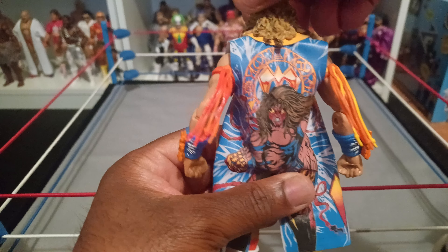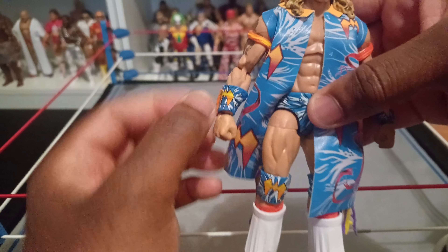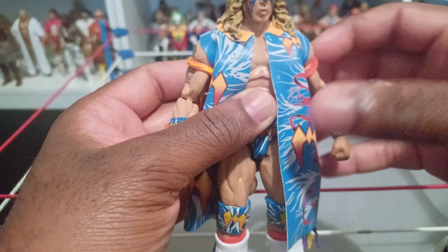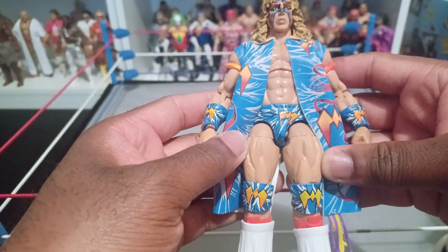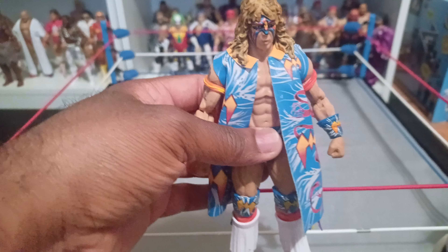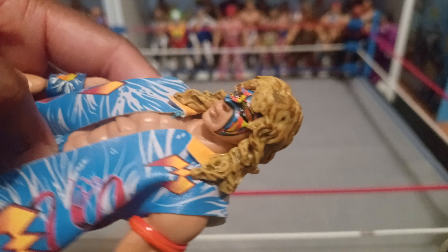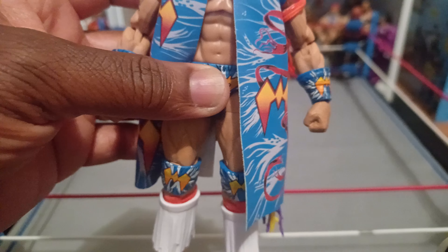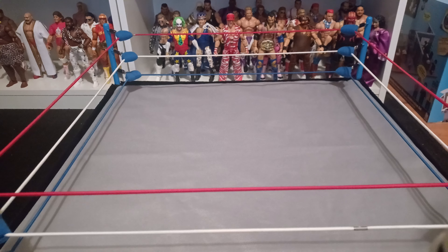I may have put this figure in a video a while ago, but I looked back and didn't see it. This is dope — I like everything about this figure, I really don't have any complaints.